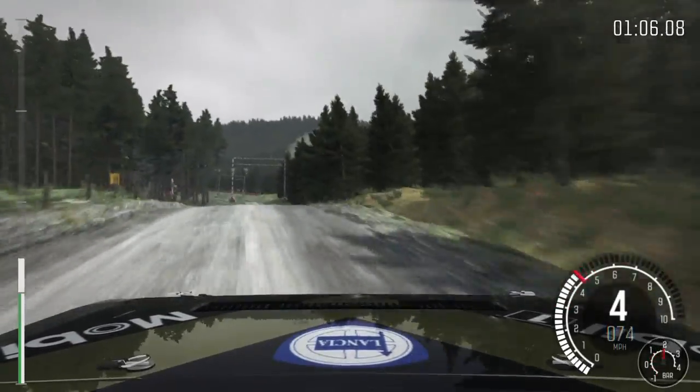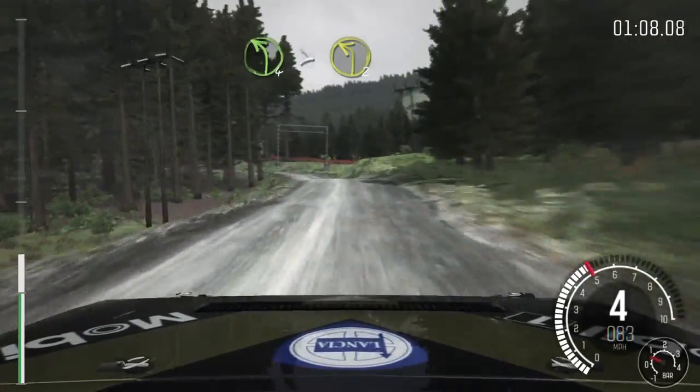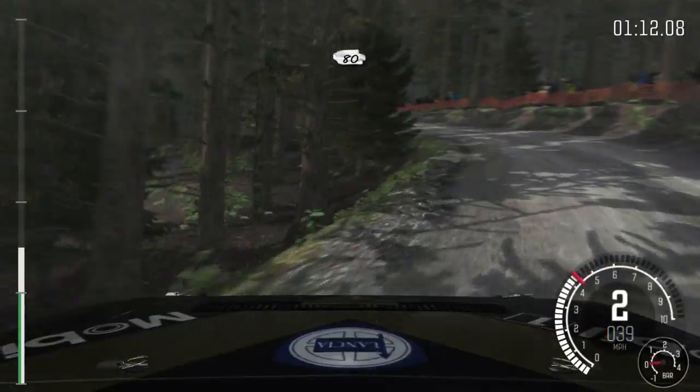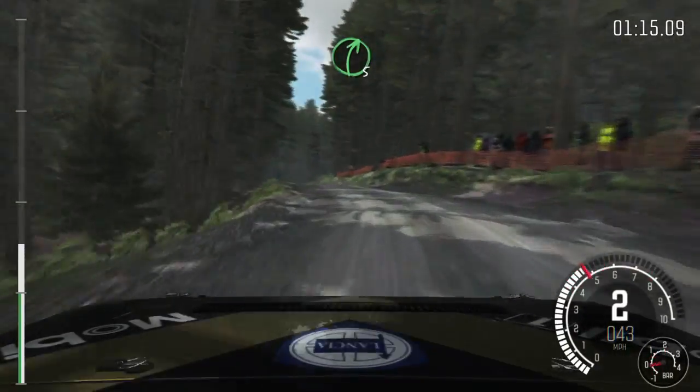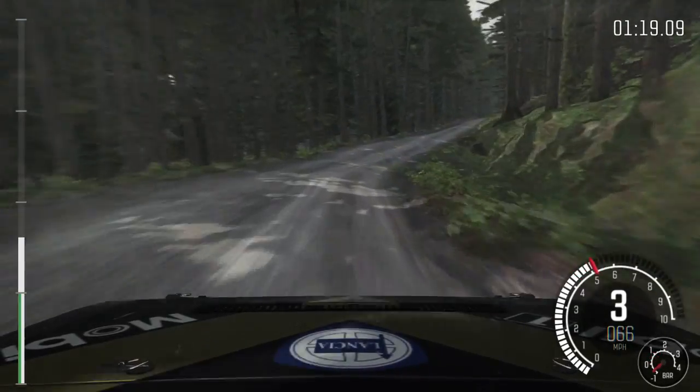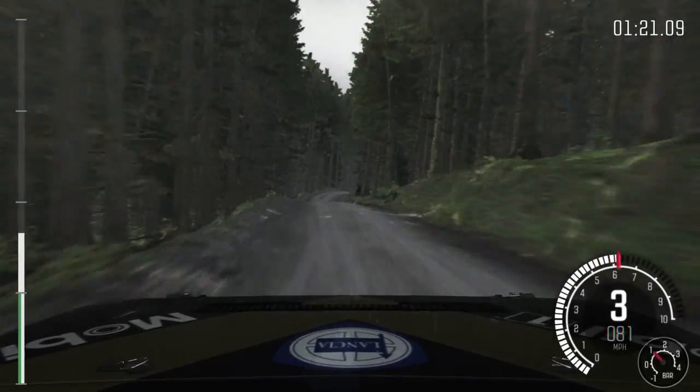Left 6 posts. Left 4, tightens to 2. And continues, 80. Crest, into right 5 long. Keep in. Keep left over long crest.